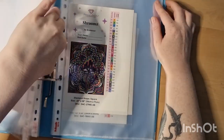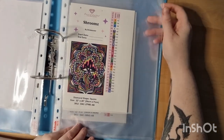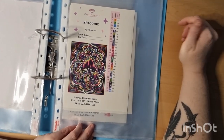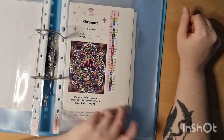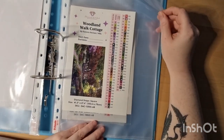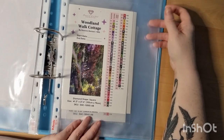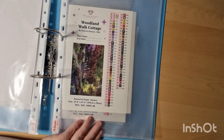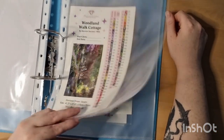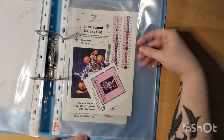This is Sherms by Blizzard — actually my boyfriend's painting. I did one for him two years ago and he loved it, so this is the next one. Woodland Walking Cottage from Dominic Davis — I love Dominic Davis; I've done some of his Christmas paintings. This is a square and it's quite big. Turbo Squad Galaxy — I love it.